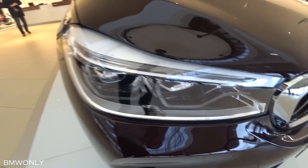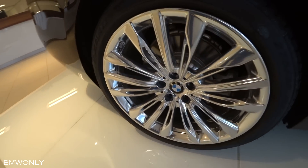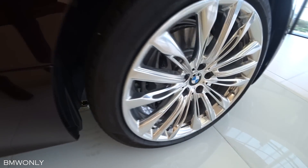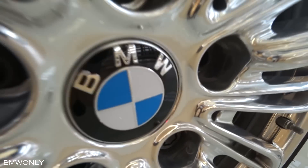Here we have the BMW adaptive LED lights. Now here we have the wheels: 20-inch light metal BMW rims, styling 646, with 245/40 R20 in the front and 275/35 R20 in the back.